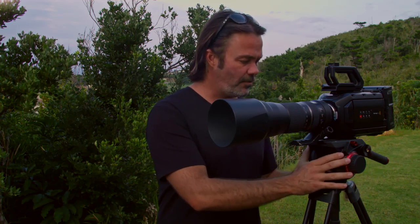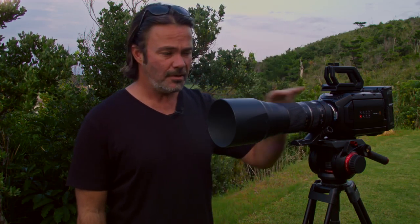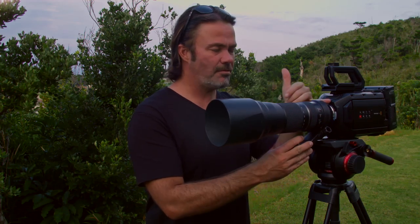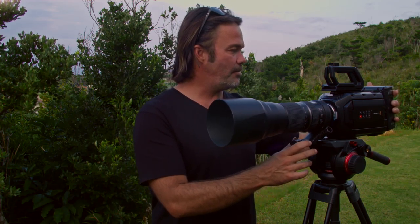I have a Manfrotto tripod — this is the 504 HD head. I've got the Tamron 150-600mm; that's a Nikon lens. I have that mounted to my Ursa Mini 4K. Now this is the EF mount, so I use an Overflex adapter in there so I can mount those lenses. And I run everything off of just these IDX batteries — this is the Duo 95.